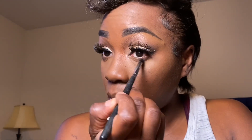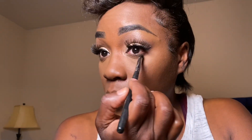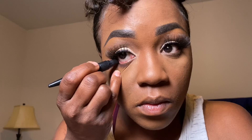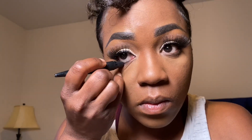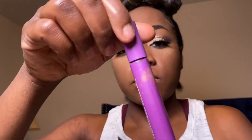Next I'm taking a tapered blending brush and using that brown — the very first color we used on the eye — I'm going to spread it all over my lower lash line. This just helps to create a more complete-looking eye. Next I'm going to take a black eyeliner and apply it to my waterline. If you want a more open look, use a lighter or white liner, but I like to use black most of the time.